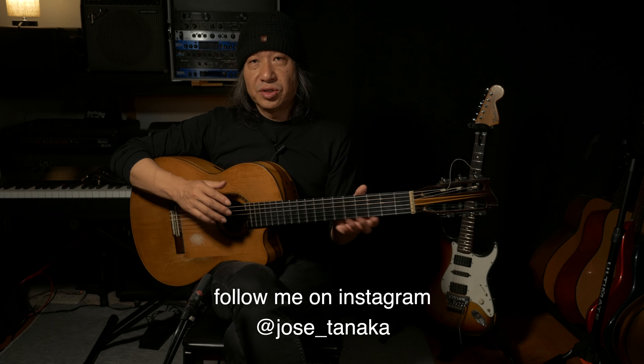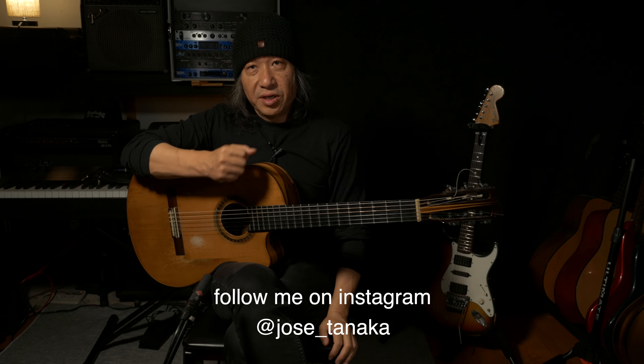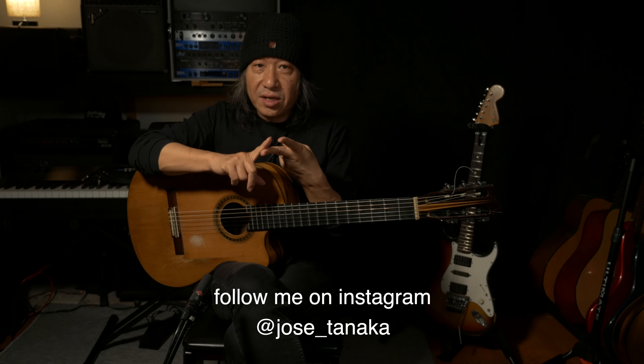Today I'm gonna show you how to play solea for super beginners — both beginner at the guitar and beginner at flamenco. What I mean by super beginners is beginner for both guitar and flamenco.